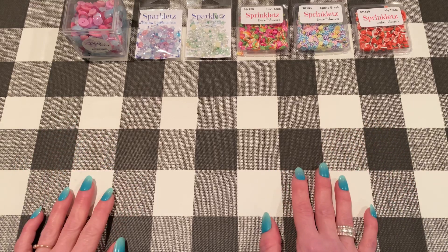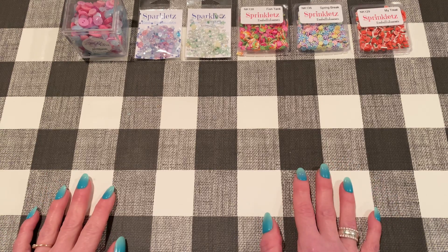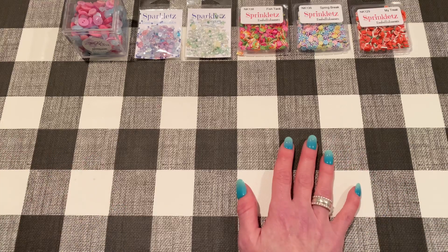One of them I showed you guys already. The other ones I have not, but I will show you the products that I used and I'll put links to them down below to the Buttons Galore website. You can also get their products at different online and in-person craft stores as well, but I'll link you to the website so you can read the descriptions.